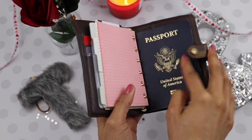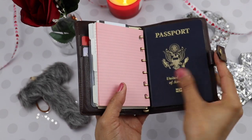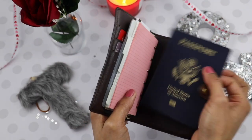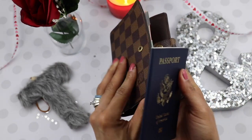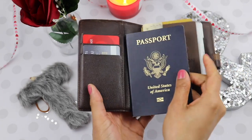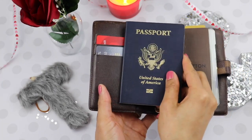I also have my passport — depending on where I'm traveling to, I'll put it either in the front or the back. It just goes like this, and it doesn't really fit in this area otherwise.